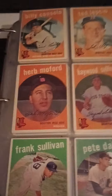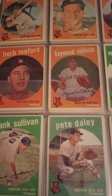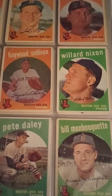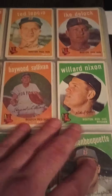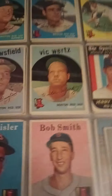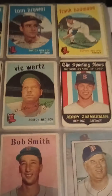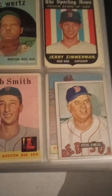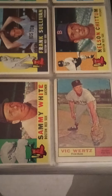So as you can see here, some '59 Red Sox — I think these are '57, these are '58, '59. These are pretty much commons and they're kind of off condition. There are some really good cards in this binder — that's a '51 Bowman, and I believe a 1960 Sox card of Frank Sullivan.